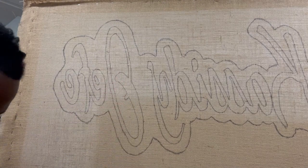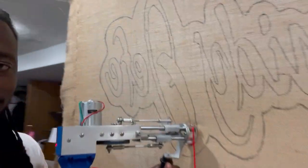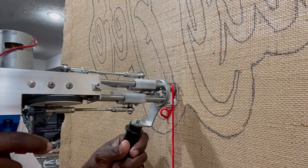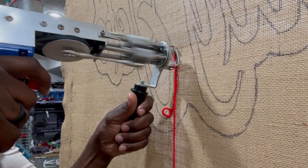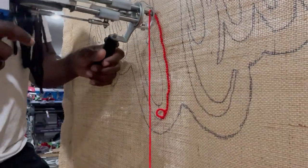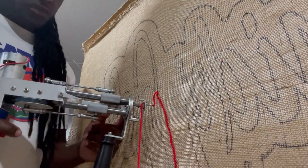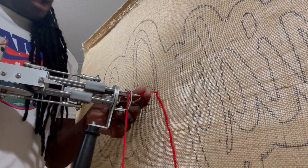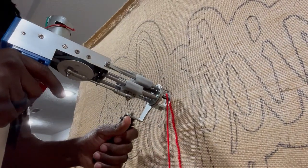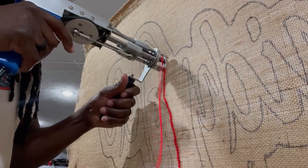I'm going to start with this bigger letter so you can see what's going on. I'll start going around here. With this loop pile gun, you don't have to push in so hard because I don't think you can create holes with it. If you mess up on your line and kind of go off, all you have to do is pull it out and tighten it back up. Loop pile is actually pretty cool, but it does take longer.